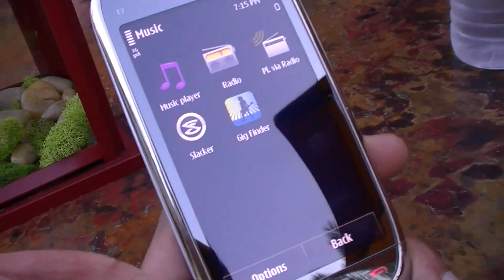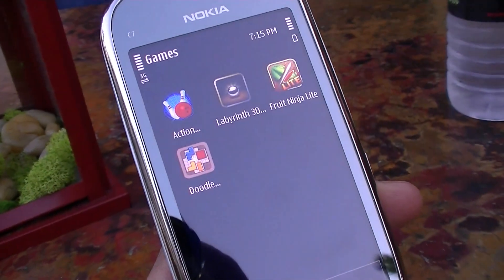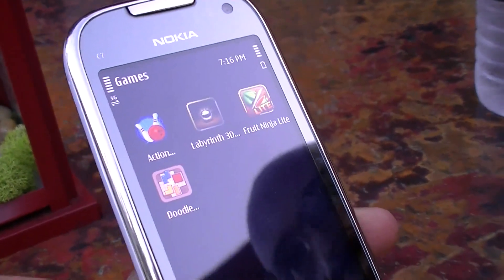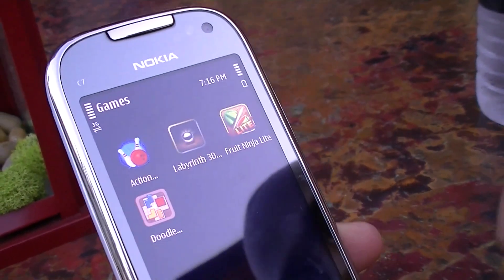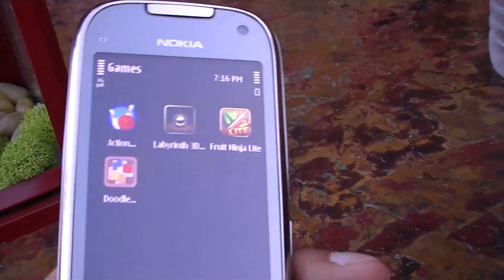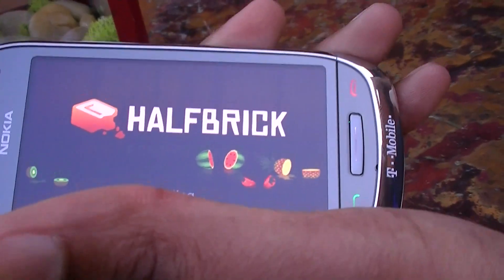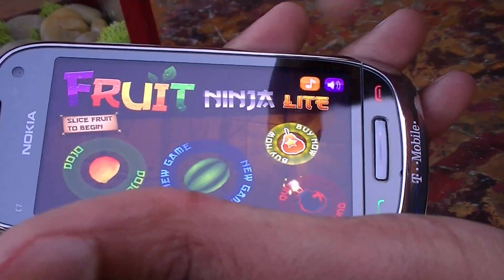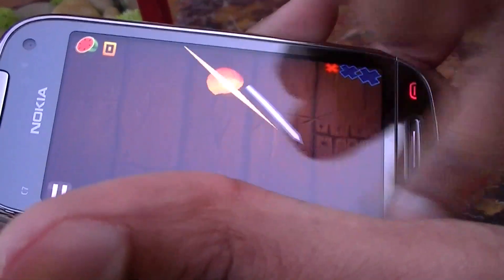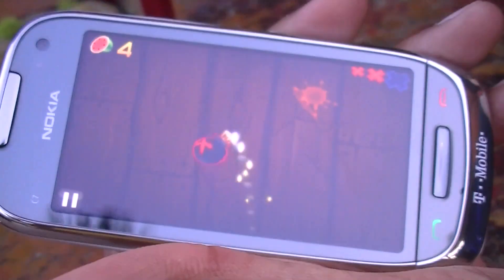The Nokia Astound comes preloaded with some games. You have Action Bowling, where you use the motion sensing to simulate throwing a ball. There's also Labyrinth, where you hold the device to keep the ball in the hole. And then Fruit Ninja — everybody knows Fruit Ninja. It's an easy and fun game, great for first-time smartphone buyers who just want to have fun right away. The display quality and responsiveness are really neat.